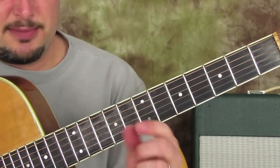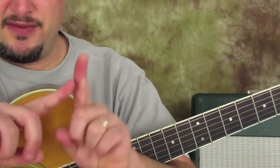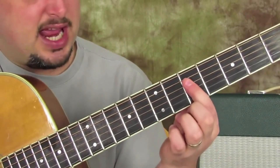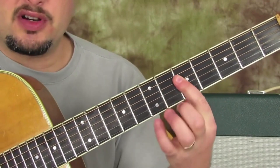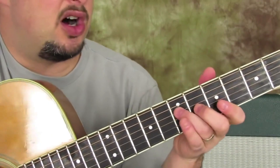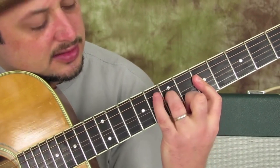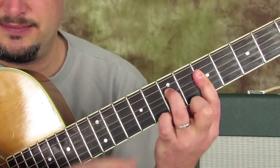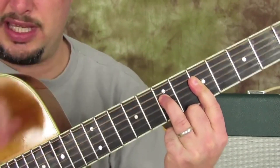The first chord shape: take your index finger and bar it across the fifth fret, kind of with the side of your finger — roll it with pressure. Cover strings one through four even if they're not all being played. Then your ring finger, which has a bend to it, goes to the seventh fret of the D string. That's an A minor.